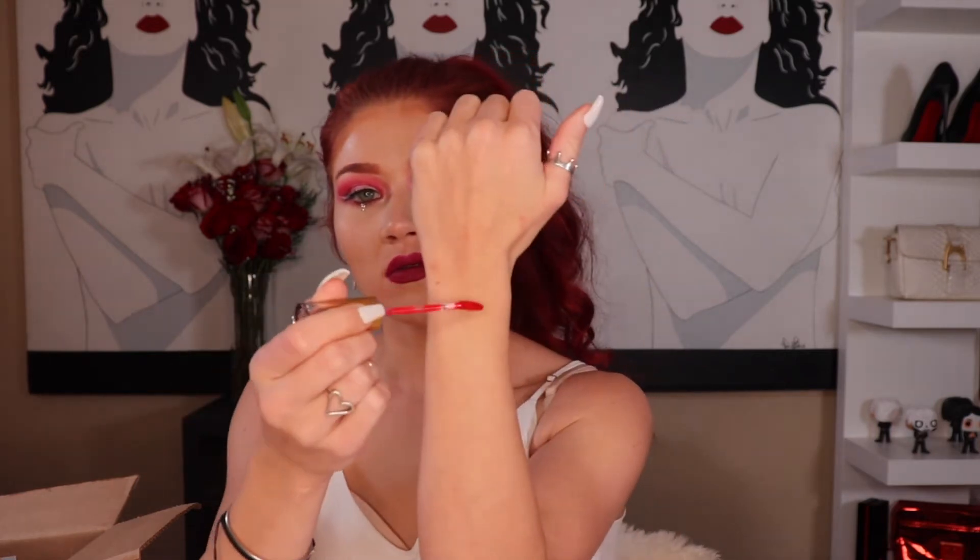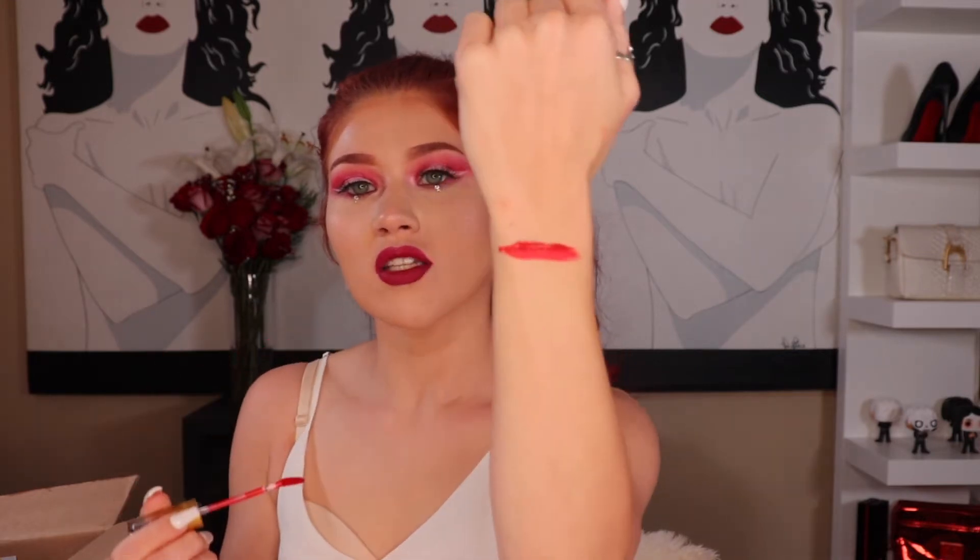The next thing is the Lunar Beauty liquid lipstick in the shade Aphrodite. That's a cute little packaging, and I think this is from his last holiday collection. It looks like a red — oh, that is cute! That is actually really, really pretty. It's like a very bright, very Christmasy red. I will definitely be using that. I actually have a few of his other liquid lipsticks from the Moonspell collection.